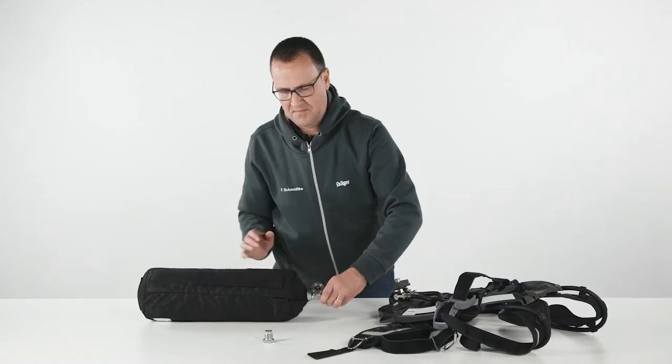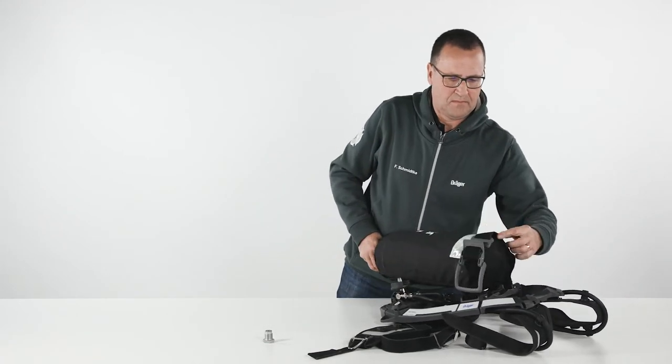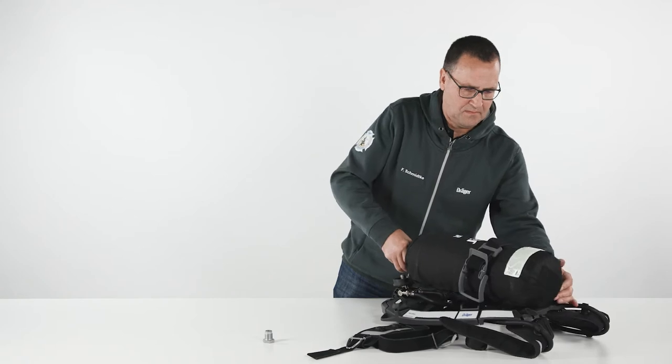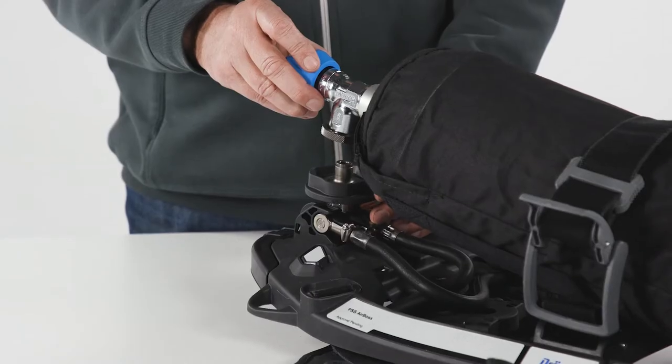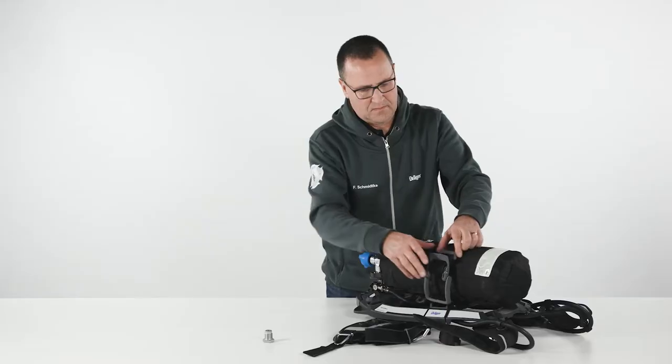To attach the cylinder to the carrying system, place the SCBA on the table, open the cylinder strap and push the cylinder through the strap. Adjust the cylinder strap, align the cylinder valve and the Quick Connect on the reducer and push the cylinder valve down. Tighten the cylinder strap using the fastener.